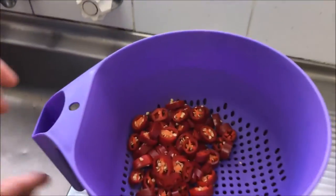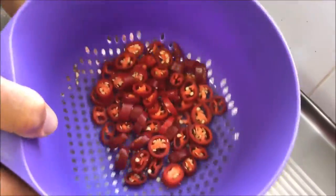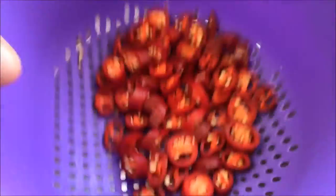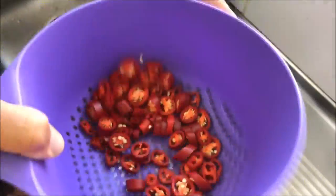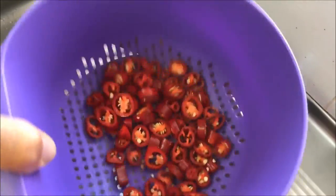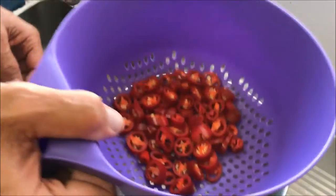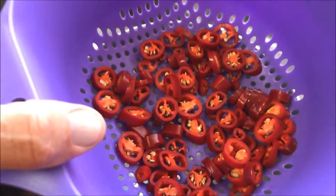Just come over here — look underneath the bowl. See the seeds going there? That's for a very good reason. I don't mind a little bit of seed in my cooking, but what I'm doing is saving seeds. There's still plenty of seed left in the chilli, but that's okay — I don't mind a bit of seed in the cooking.